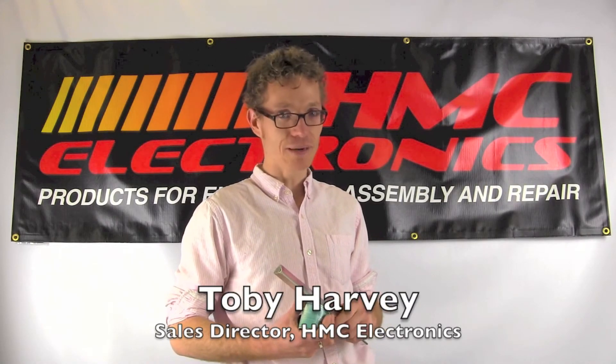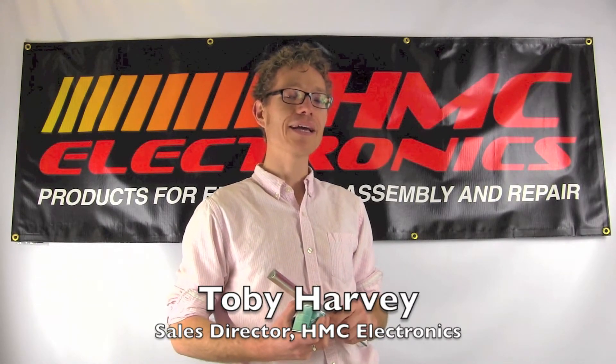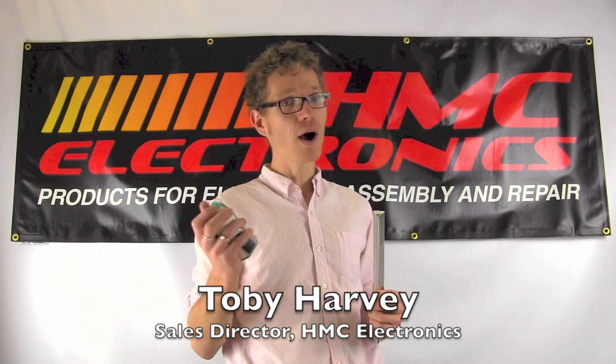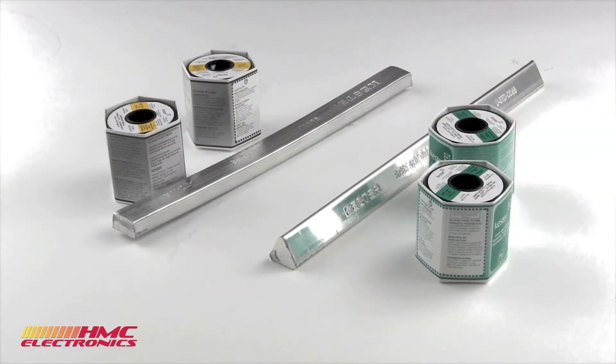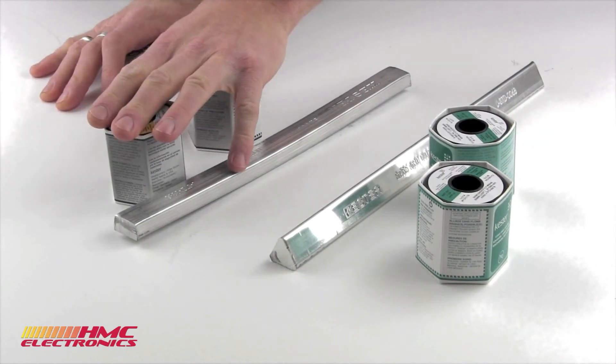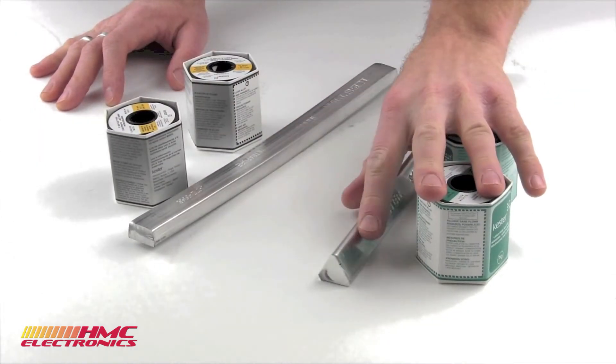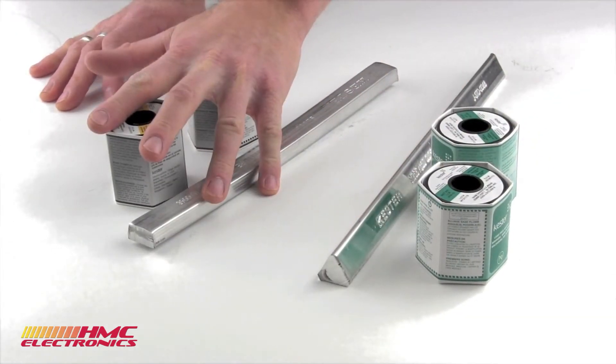Hi, this is Toby with HMC Electronics. We're going to be doing a review of the types of Kester bar and wire solder. Here we have a sample of a couple of different types of Kester products. I've separated them here by leaded and lead-free. We will start with the leaded solder.